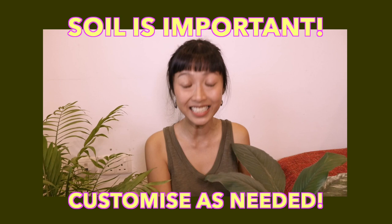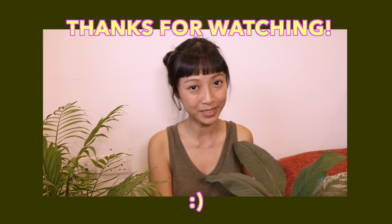Thank you so much for watching, and I will see you in another two weeks for another episode of Into the Weeds. Bye!